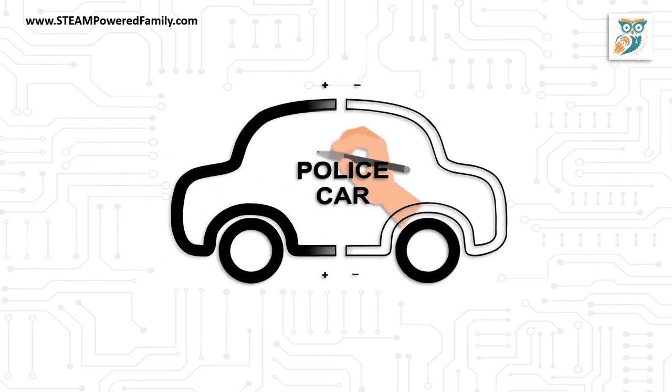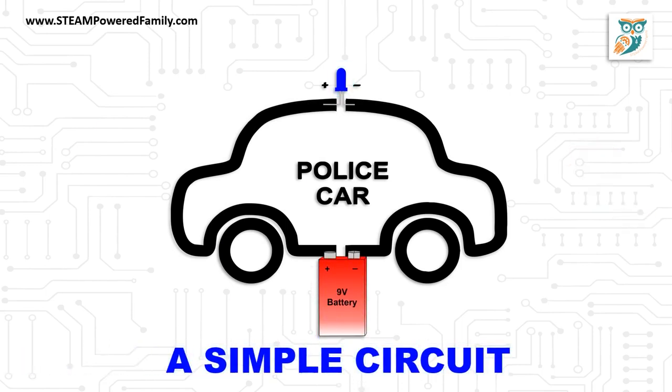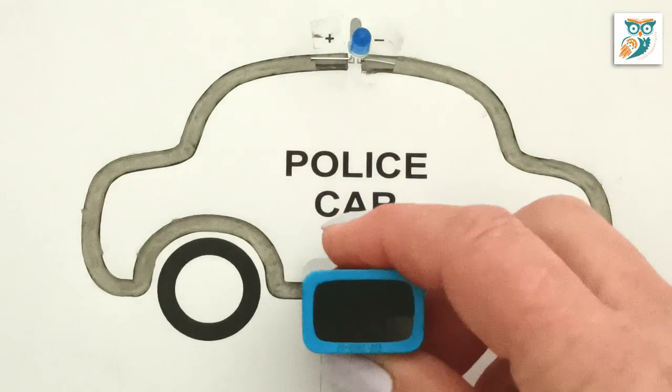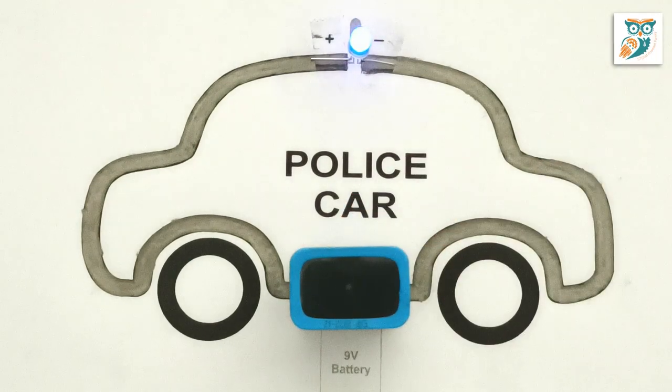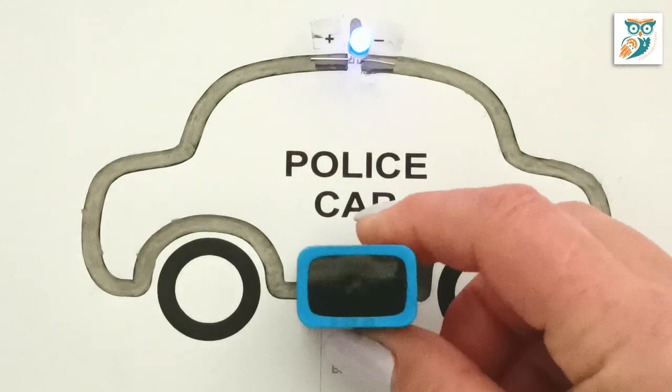Hi everyone and welcome to STEAM Powered Family. Today we have a really fun and simple circuit project for you to do with the kids. As you can see here, we're making a very simple paper circuit that has a police car design, and you can see it there lighting up beautifully.